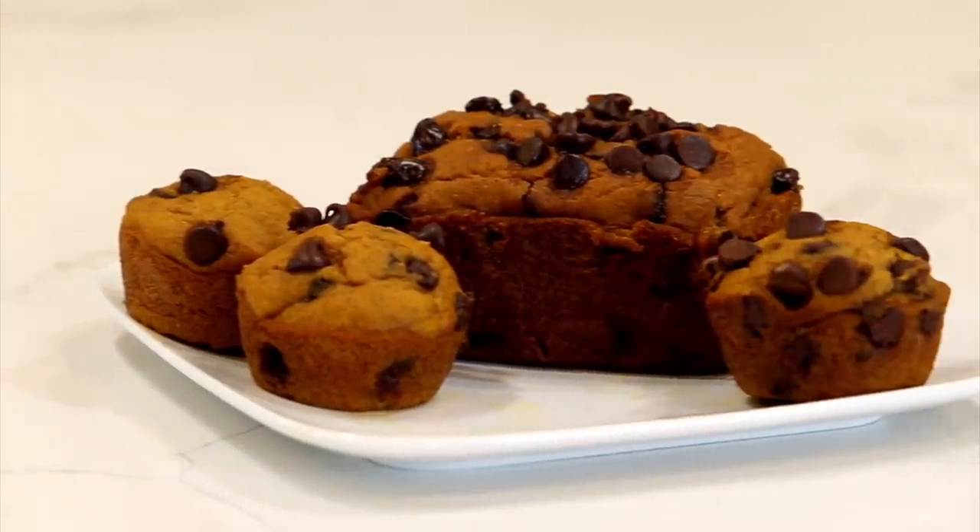I hope you loved these pumpkin recipes! If you want to check out our other three pumpkin recipes, you can find those right over there. We'll see you next time — bye!